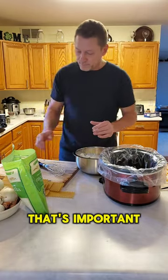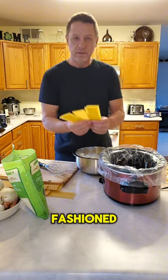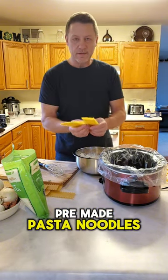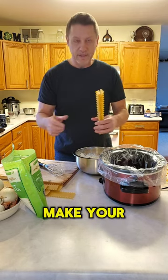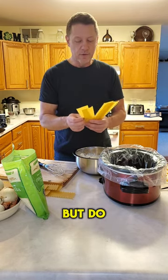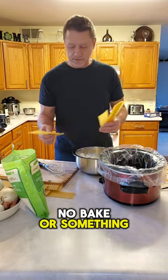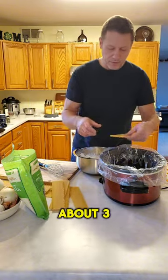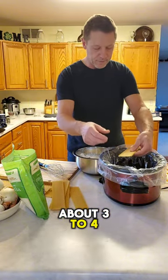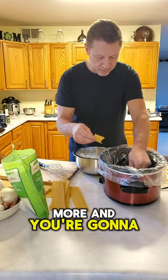Coat the bottom of the crock pot with marinara — that's important. Then you're going to use regular good old-fashioned pre-made pasta noodles. Do not use the no-bake ones — these are regular. You're going to use about three to four for each layer, and you're going to crack them up so they fit.